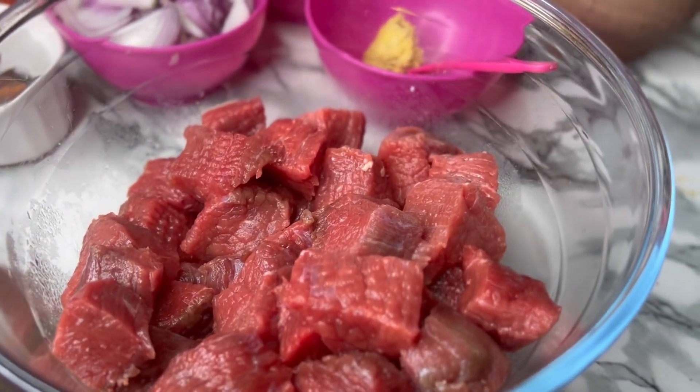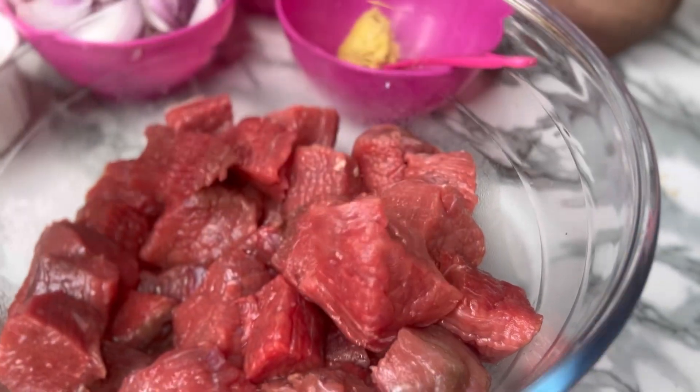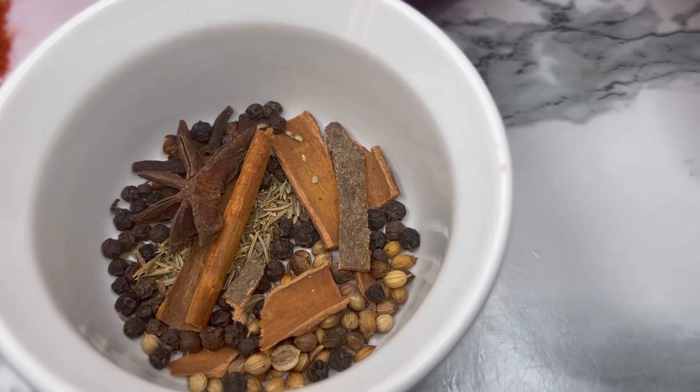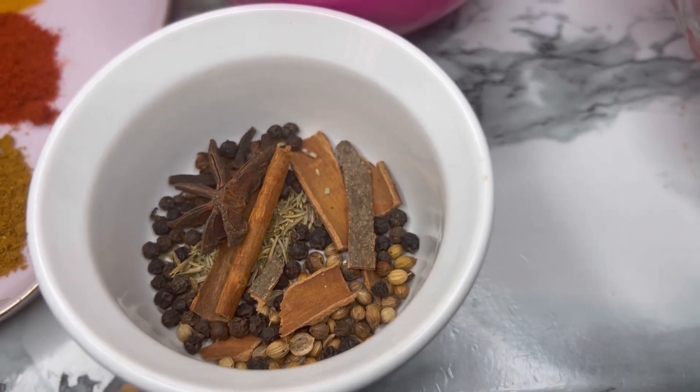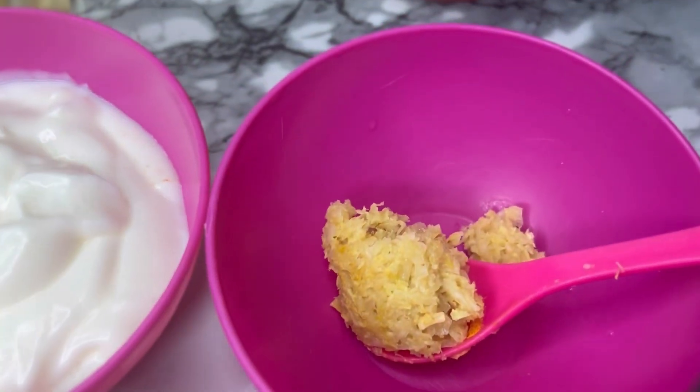I have these boneless beef cubes that I got from Sky Meat Shop — if you follow me on Instagram you already know about these guys, they are amazing. Check them out and get yourself some clean meat. We have dry ingredients or whole spices: black peppercorns, anise, cinnamon, thyme, and coriander seeds.